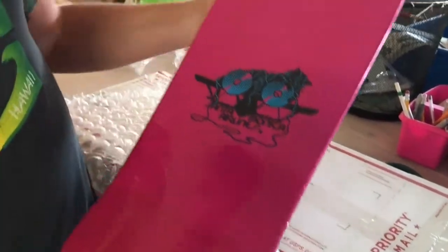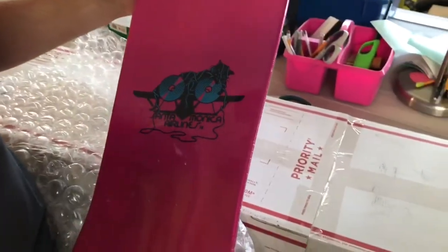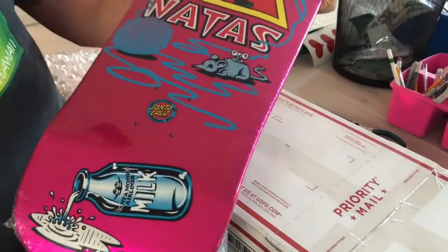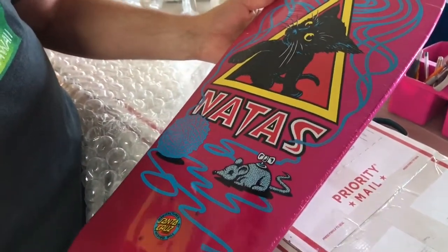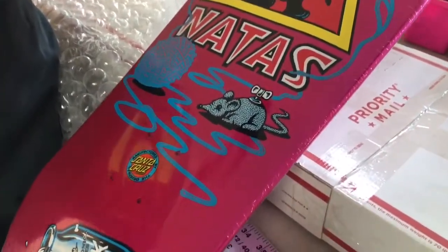Natas was like my third professional board that I had. I had a Lance Mountain original, and my first original was a Santa Cruz Jeff Kendall board. So it's cool to have a Natas board, even though I had the original graphics — not this one or the other one that came out afterward.